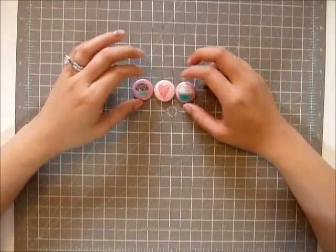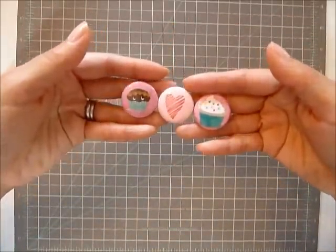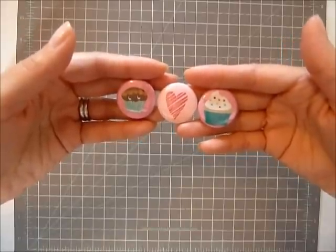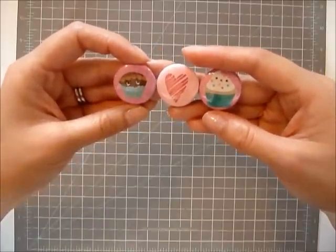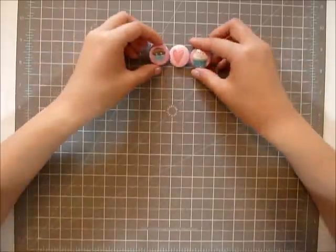The first thing, as you see, are these cute little buttons. They're a smiley cupcake, a heart, and a serious cupcake. I use them a lot on cards and scrapbook pages and I love them, and I want to give some to you guys.